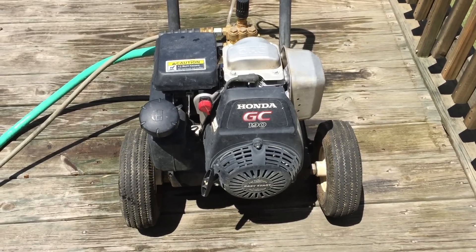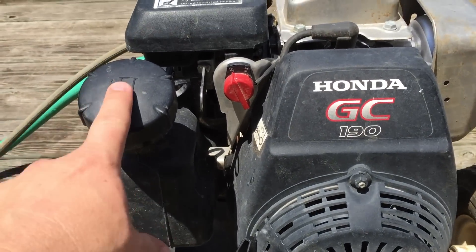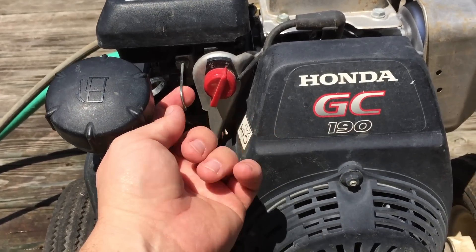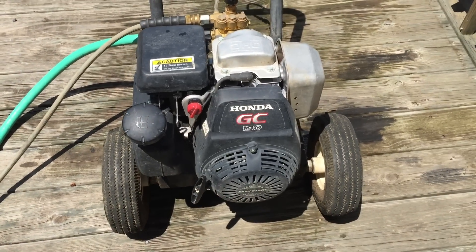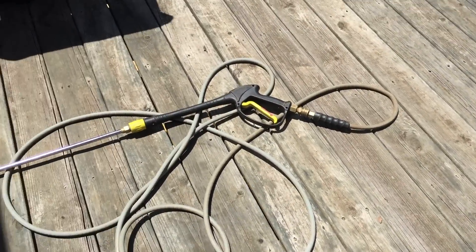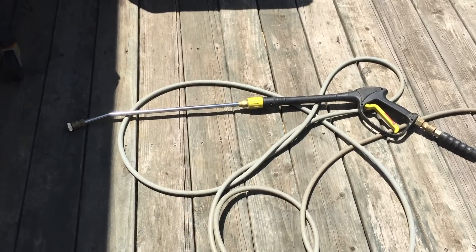The Honda GC 190 is fairly easy to start. It takes regular gas. There's an on/off switch here so you flip it to on. This is the choke pin. You pull out the choke pin and it's ready to start. I'll give it a pull and fire it up, and all that's left once you have your water hooked up is to get the right tip on your pressure nozzle and go to spraying.